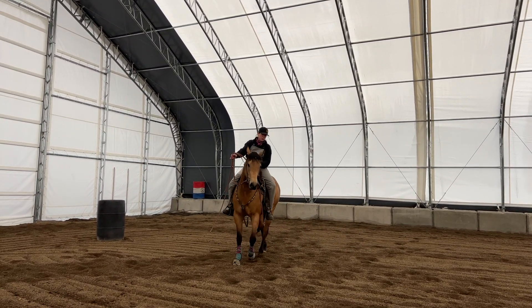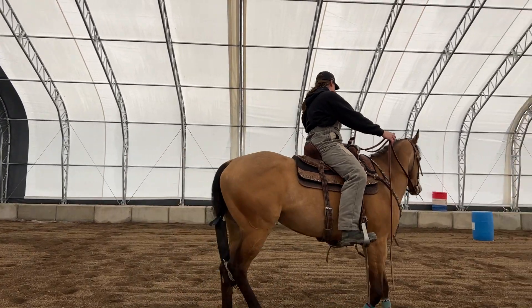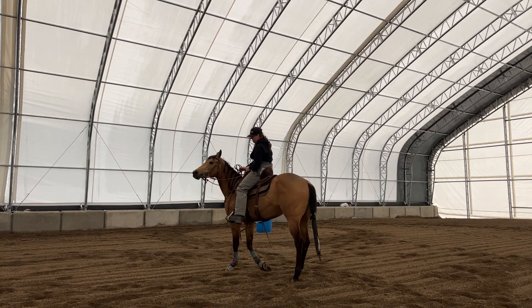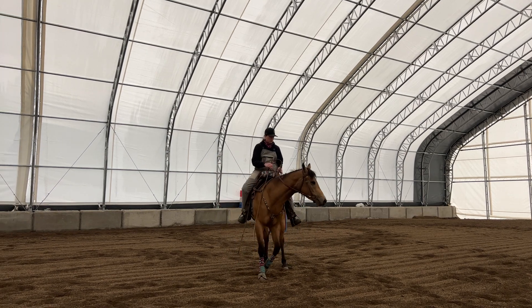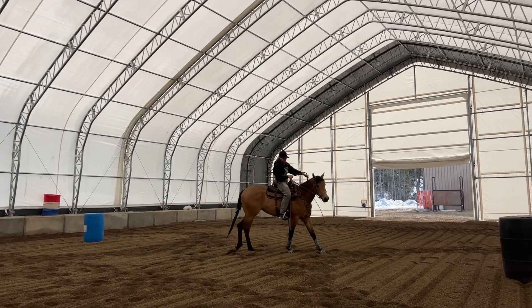Again, I'm going to do a nice even circle. I'll pick a spot and start taking it again — pick it up at the hind end, bring the front end around, and then head off into the next direction.